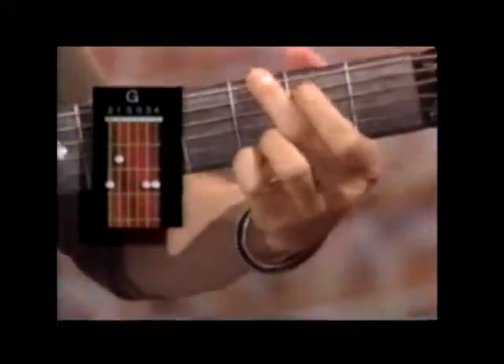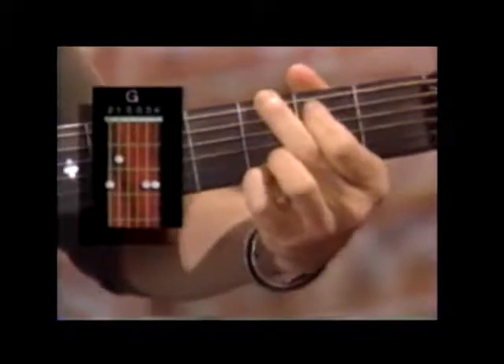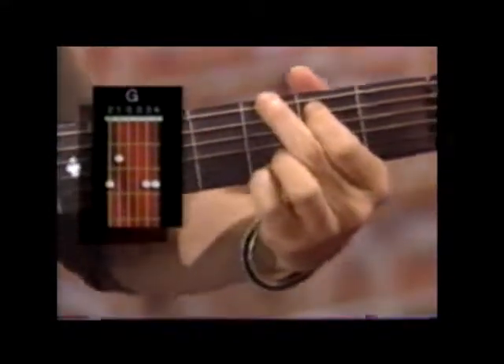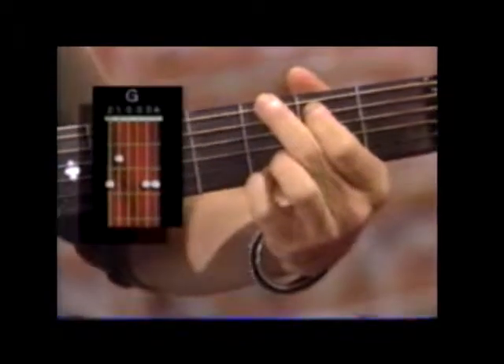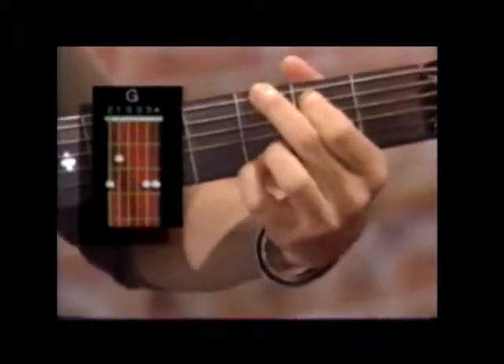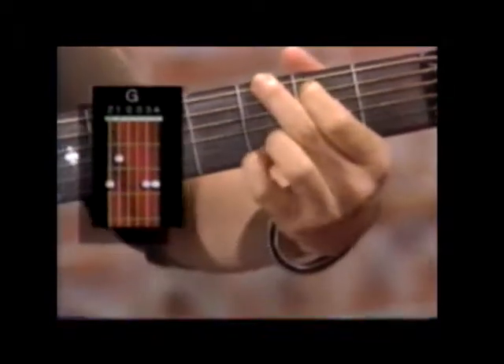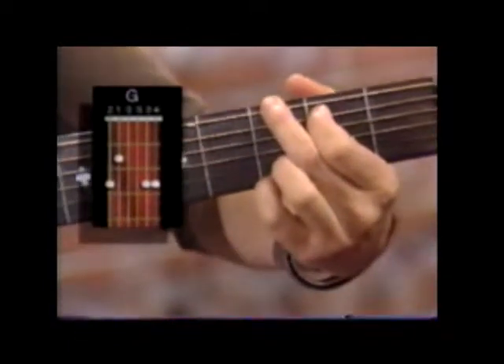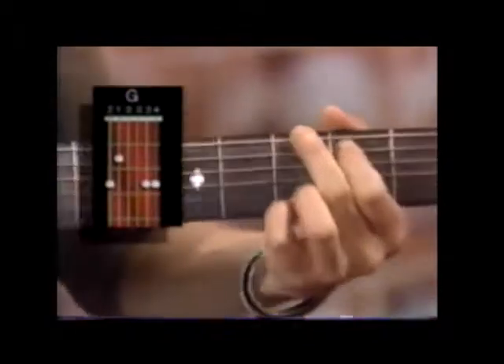G major. I'm playing by using my first finger on the A string on the second fret, second finger is on the low E string on the third fret, third finger is on the B string on the third fret, and my pinky on the high E on the third fret. That's my G chord.